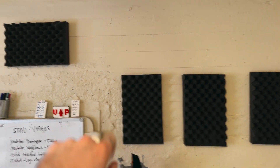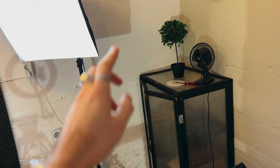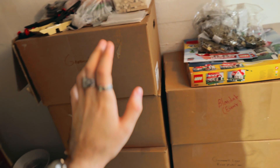I just got some soundproofing up and I got the to-do list. Over here we got some technical stuff like cameras, lenses and stuff like that. And over here we got boxes — boxes full of Lego.